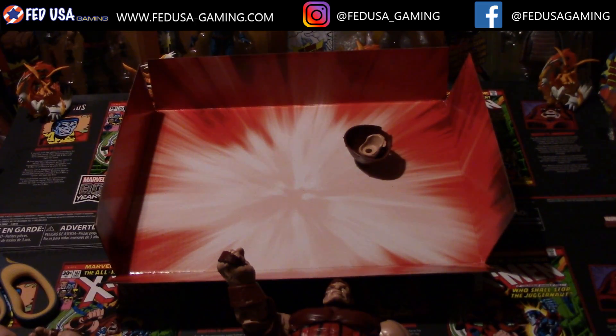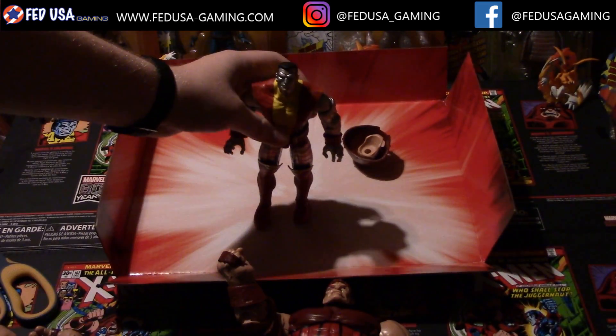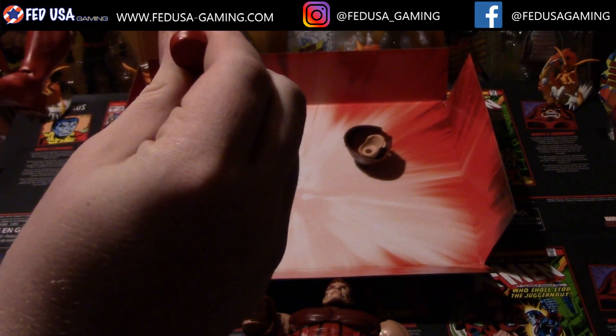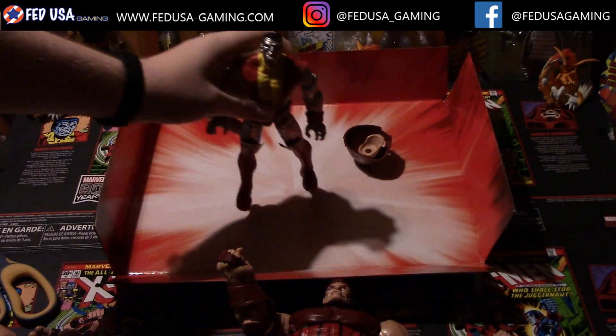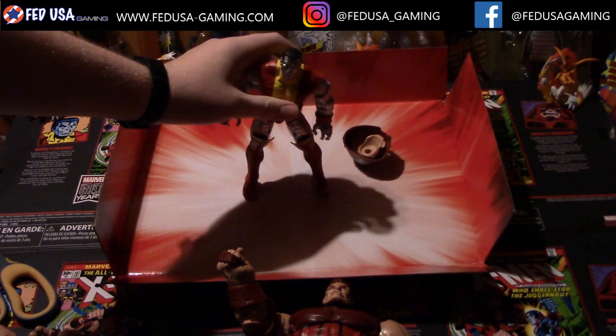Now we've taken a look at Juggernaut here — he was pretty epic, pretty awesome. And now let's move on to Colossus, get him out of his package. Here we go. Let me just pose him real quick — that would be nice if I could get this guy nicely posed.